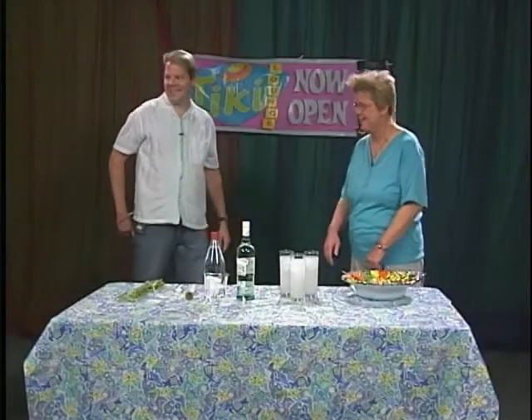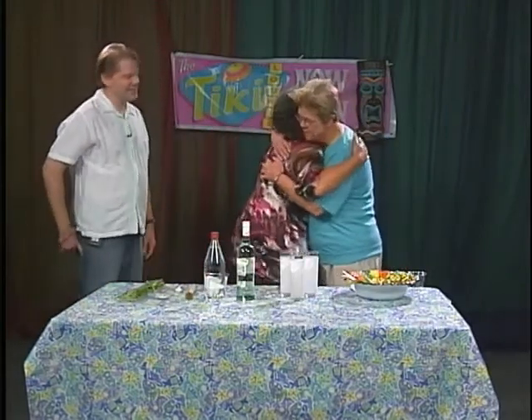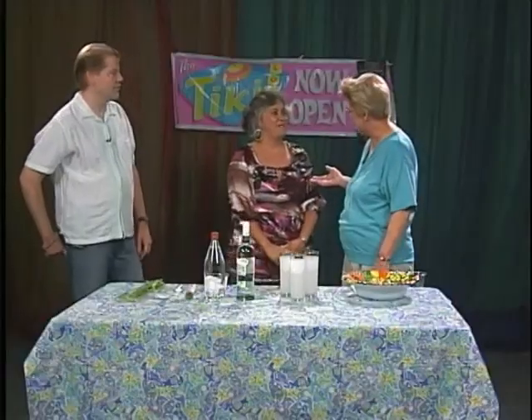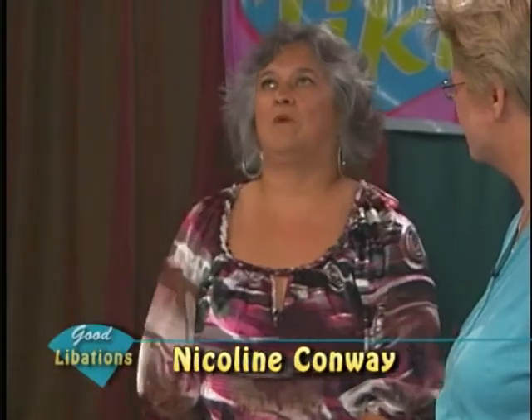We have another guest, Nicolene Conway. I've known Nicolene for a long time and I've also done many bartending and wine tasting gigs for her and her husband. Nicolene, we'd like to know about your background — you were not born here. I'm Dutch-Indonesian. I was born in Holland, in Rotterdam. When I was two, almost three, my parents moved us here, and I've been here ever since.